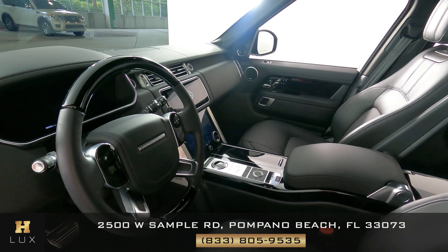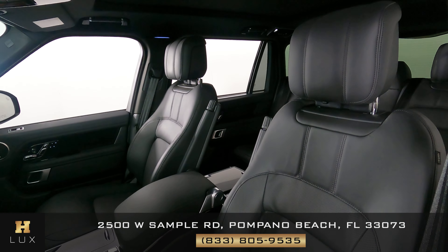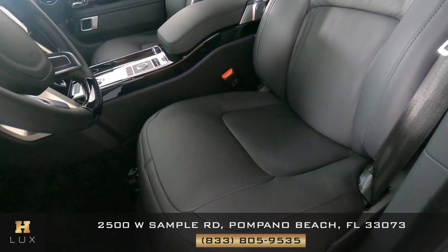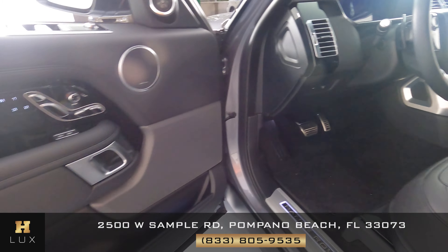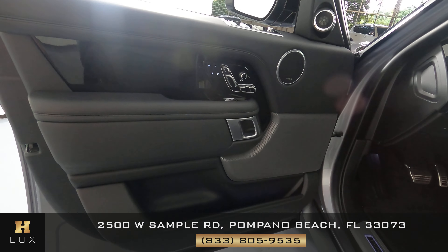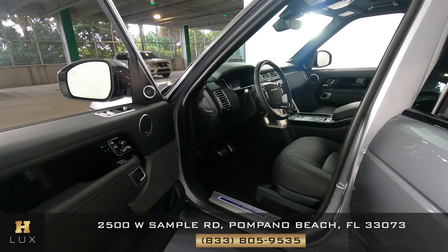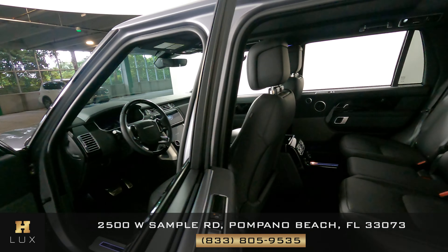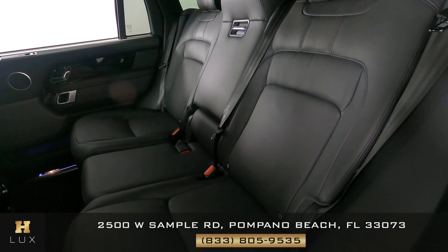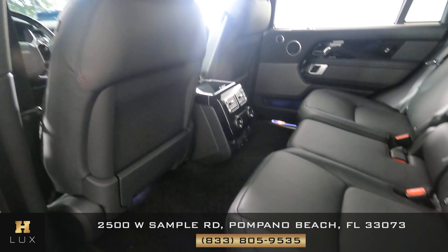Now we're going to have a look inside. First we're going to start with the driver's seat. I don't see any wear there at all. Let's have a look at the door panel — it looks very good. I don't see any wear, I don't see any rips. Everything looks fine. Let's have a look at the back seat. The driver's side is in good condition.